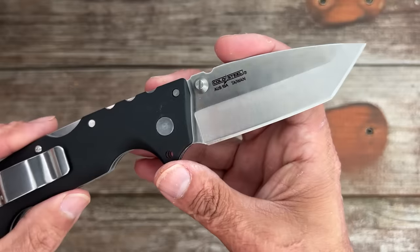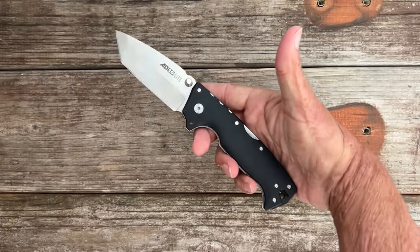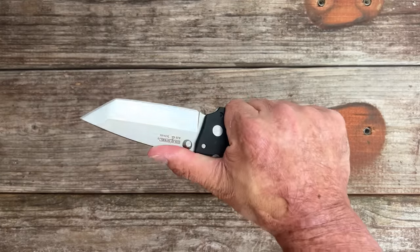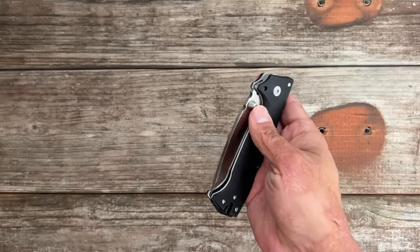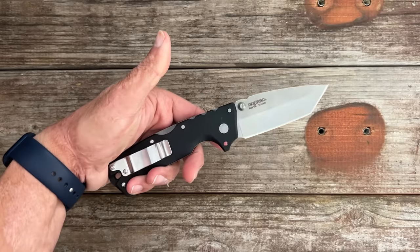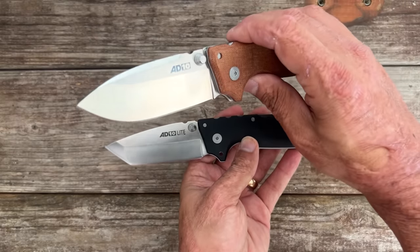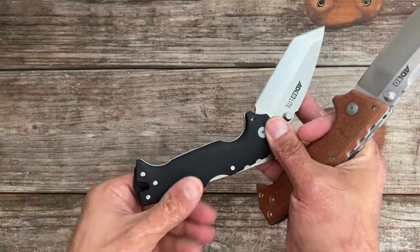The AD10 Light uses Cold Steel's AUS-10A steel and it performs excellent, especially at the price. You can get them on Amazon — just make sure the seller is Cold Steel; you don't want a counterfeit. You can get this for around $80, sometimes even cheaper during their major sales. If I had to choose between the drop point and the Tanto, I'd go drop point — that's my favorite blade shape of the two. But the Tanto as a work knife, I can definitely find good use for it.